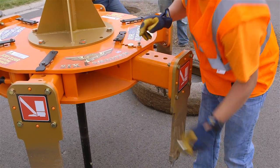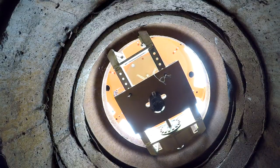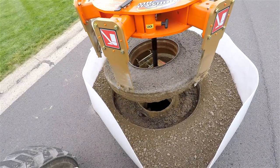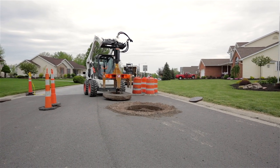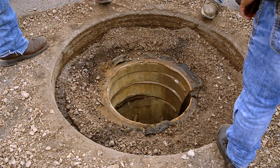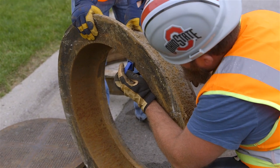After the cut has been made, he's going to pick up what we call the donut, which is a road overcut in the frame, and remove that from the top of the manhole. There will then be a cleaning operation in which any rings or debris would have to be cleaned out of the excavation, and then the rebuilding process will start.